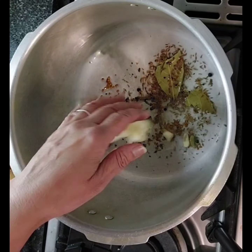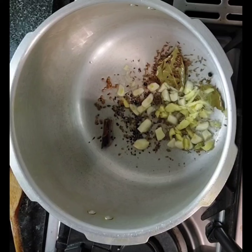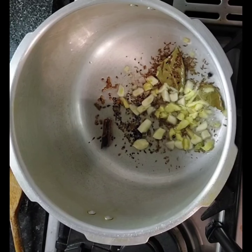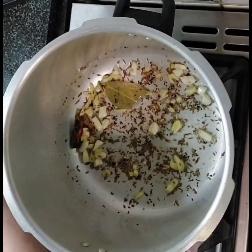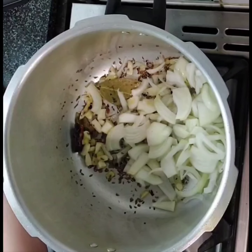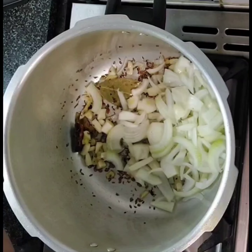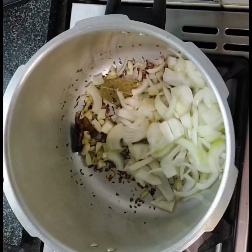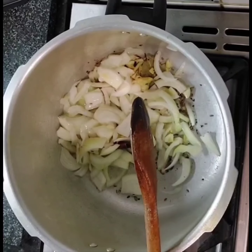Add in the garlic. Just fry that up. Once it's fried and the aromas are coming out, the flavor will go into the oil — really much nicer.